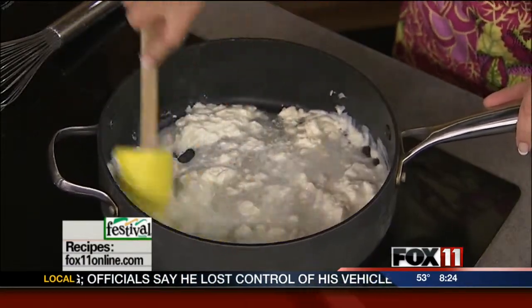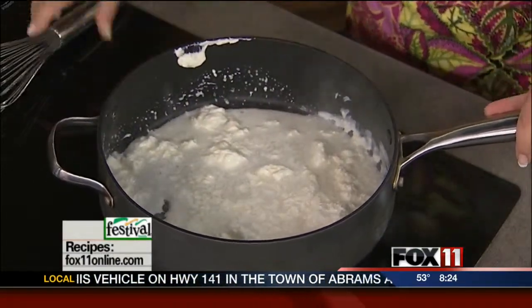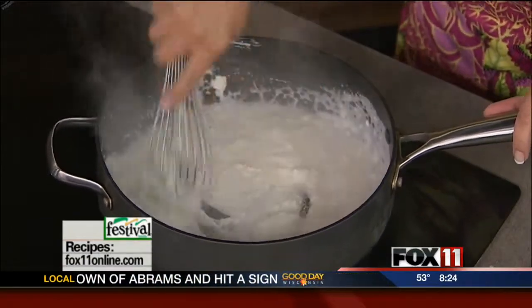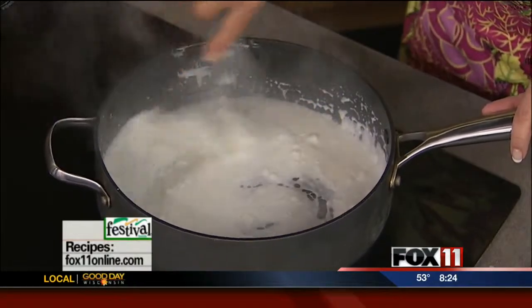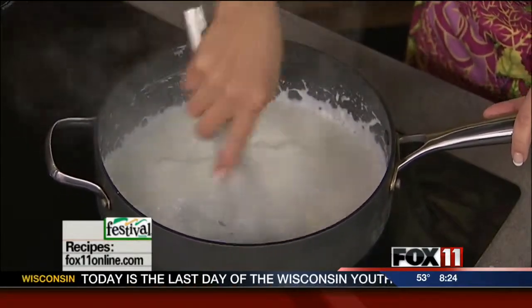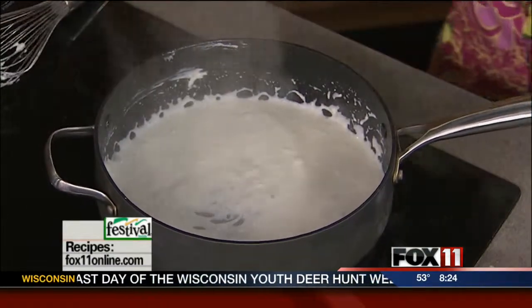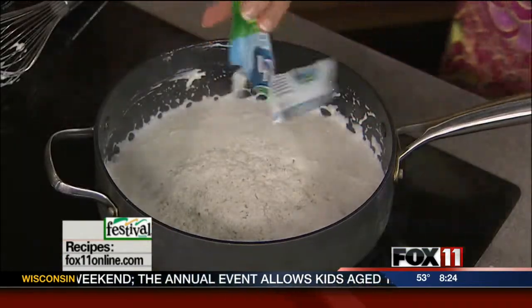This is going to be a warm dip, so if you have a fondue pot, this is perfect for that. I'm whisking together the beer and cream cheese just until it's nice and smooth. Now I want to give this some great flavor — I've got one packet of dry ranch dressing, which is really going to give this dip some great flavor.